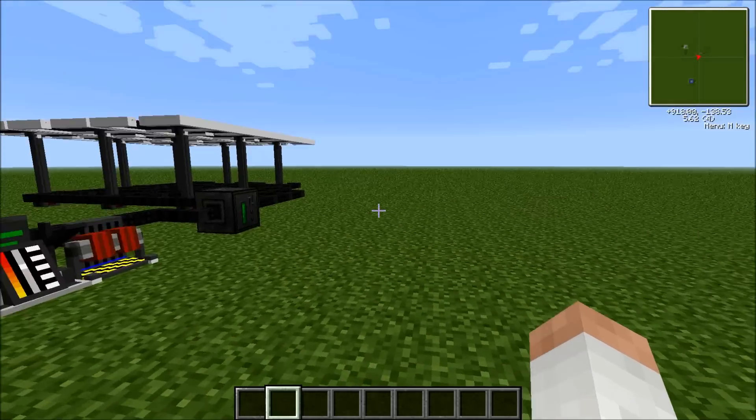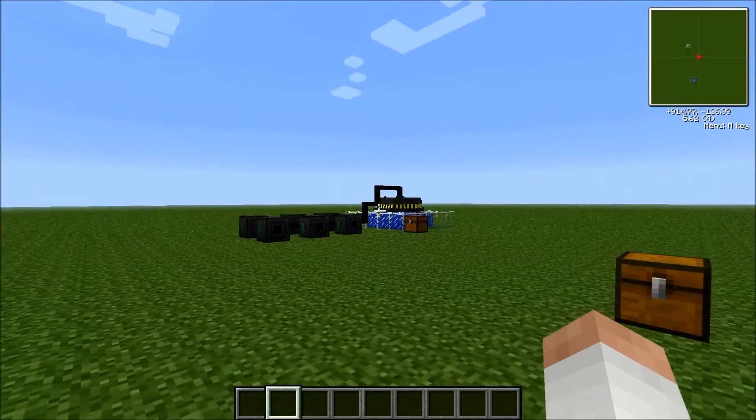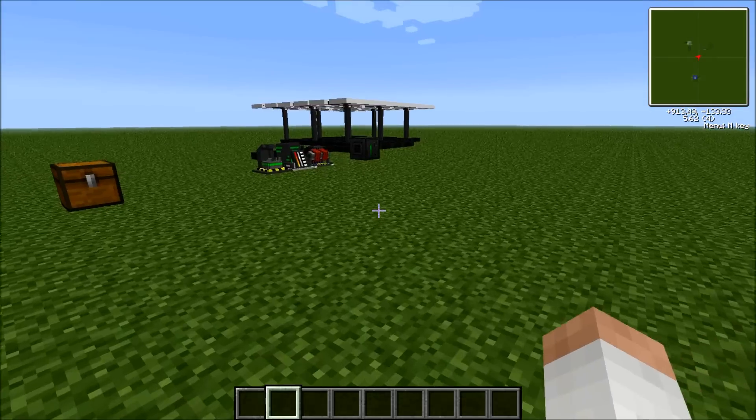Here's my first process. This is to create the fuel rod needed to run the fission reactor and the other device, which is a new device I'll show you later.